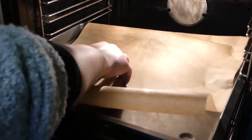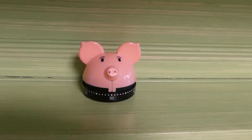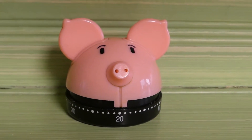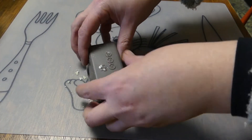Put your molds in the oven and bake for 20 minutes. Once the molds have cooled down enough for you to handle, pop your shower steamers out of the molds.